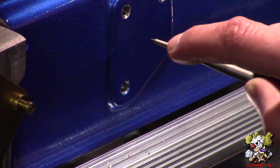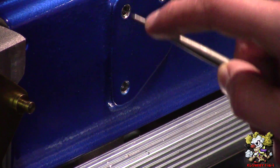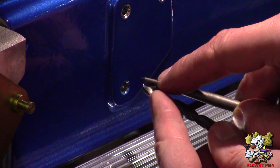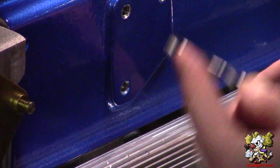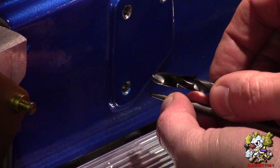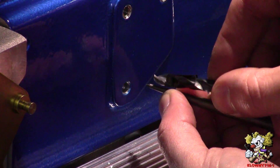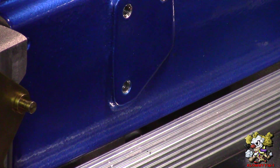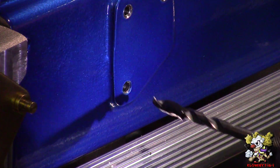Since it's a blind hole, I only want to go in this deep with my drill bit. I'll put some electrical tape on the drill bit up to that point so I know not to go past it. Go ahead and drill — that is a quarter-inch drill bit by the way. Make sure your drill bit is nice and straight.